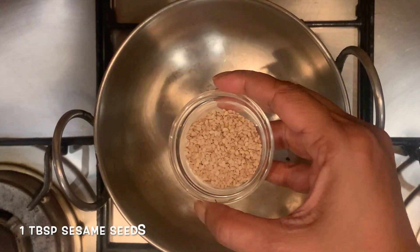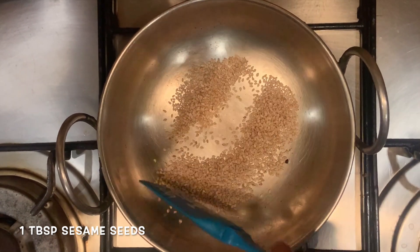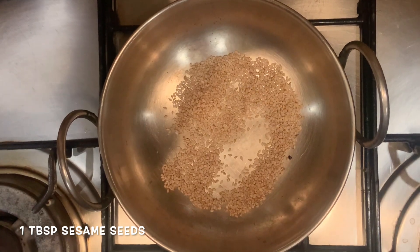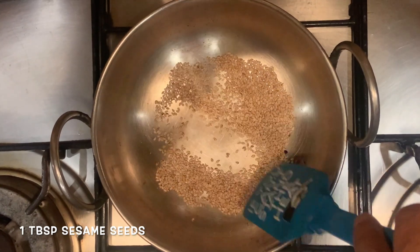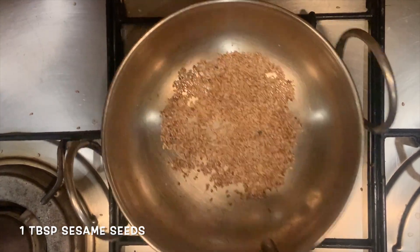Next comes in some sesame seeds. Again, we roast them until they start popping, which they've already started. These get done very quickly, so we need to take them off the pan.